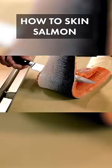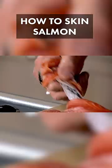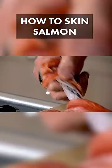Now, get your skin, flip it back over, and check you're not leaving too much salmon on top of the skin. Pull it back, nice and slowly. Get the skin, wrap it around your fingers, pull the salmon toward you, and then just all the way through. Lay that down. One nicely skinned salmon.